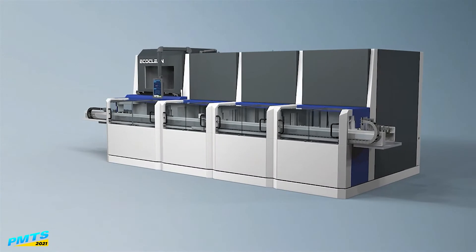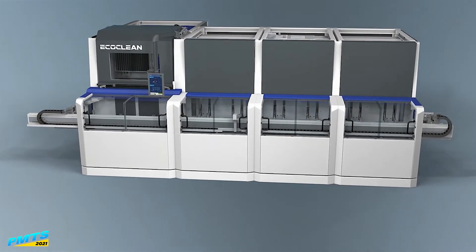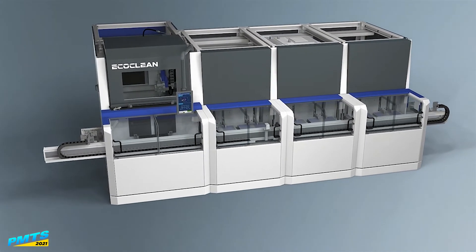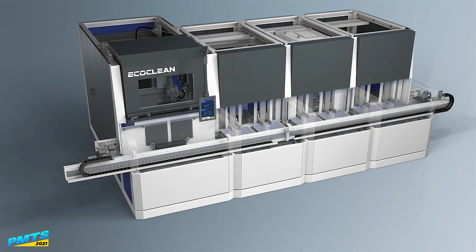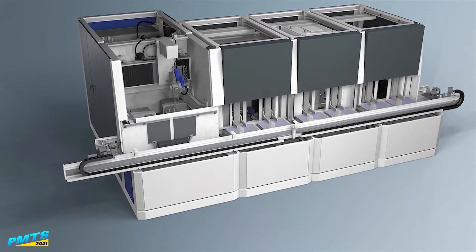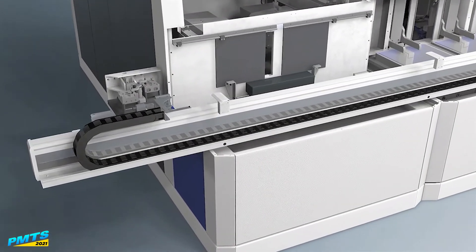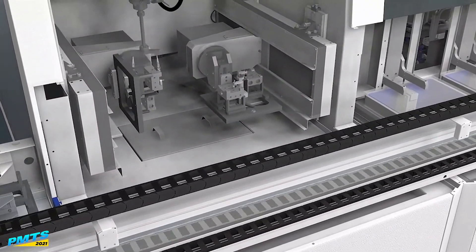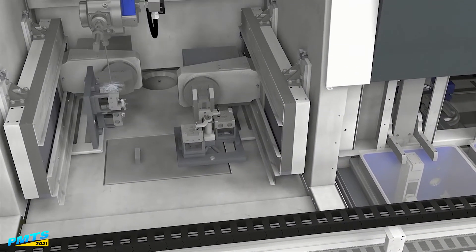Let the video play here and you can see how the machine works. Starting out on the left is our deburr module, then we move into a cleaning module, a rinsing module, and a drying module. Starting over on the left is where you load and unload the parts. The entire part is processed on a standardized pallet system — the fixture is the pallet — which leaves every station to be a standardized process and allows us to very quickly change between different part types.